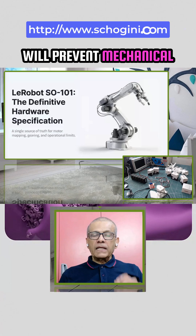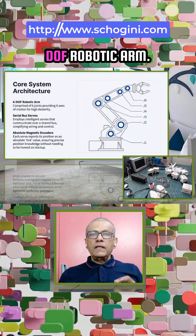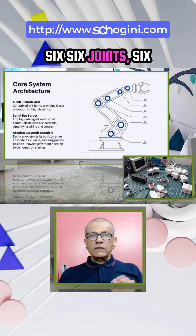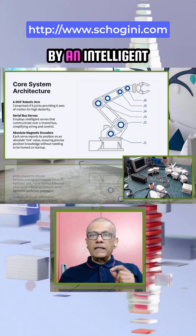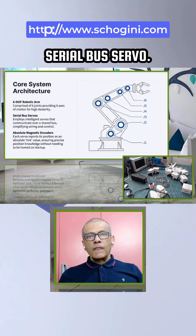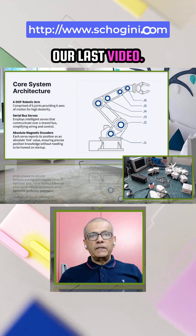The SO101 is a 6DOF robotic arm — six joints, six independent axes of motion. Each joint is powered by an intelligent serial bus servo. These servos communicate over a shared bus, reducing wiring complexity, as we saw in our last video.